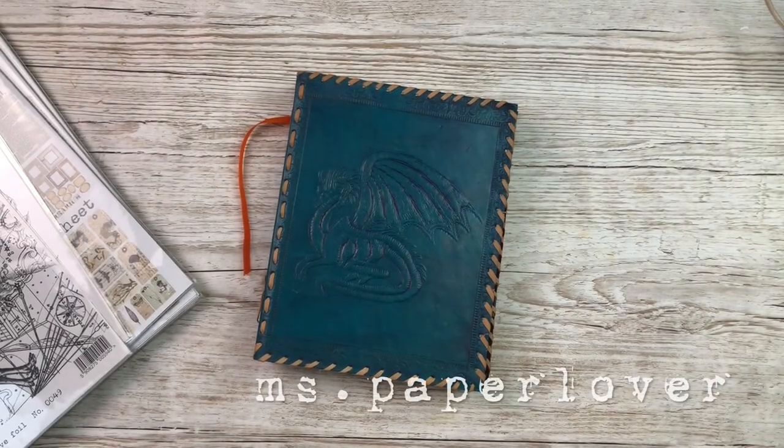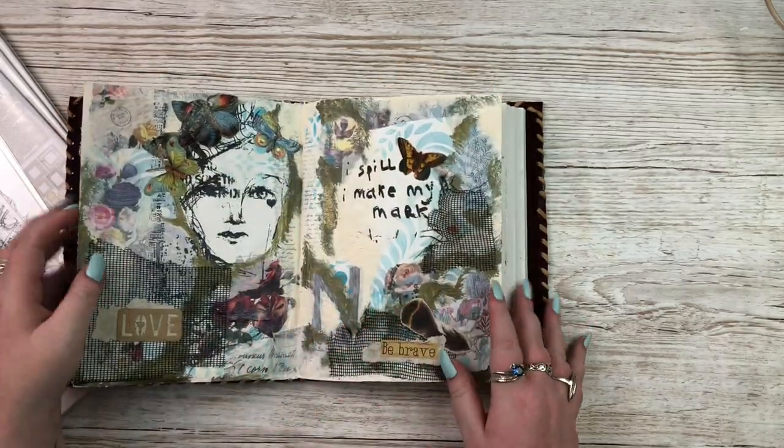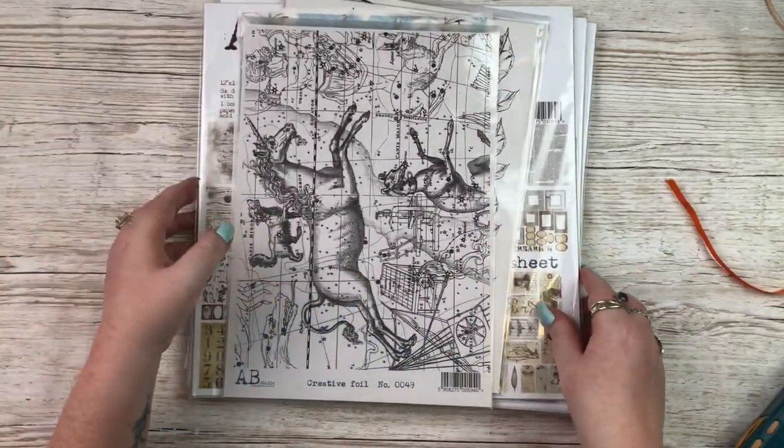Hello everybody! In this video I have some mixed media art journaling to share with you, but first I have a little haul from AB Studio to share with you as well.